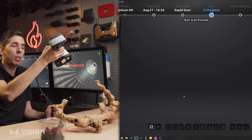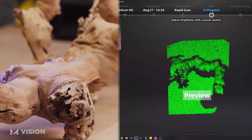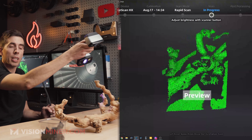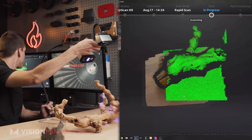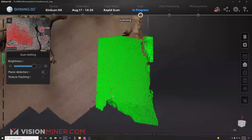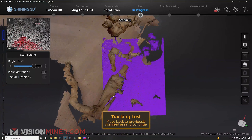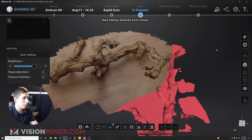I'm going to turn both plane detection and texture flashing off to start. I press the button once and we start getting this texture with the whole purple-blue light — it's using blue light. I can see it's picking up data, so I hit the button again to start actually capturing. It looks like it got a little confused because there were two different wooden objects. I'm going to select the data I don't want and delete it, since we've got a bunch of good data already.